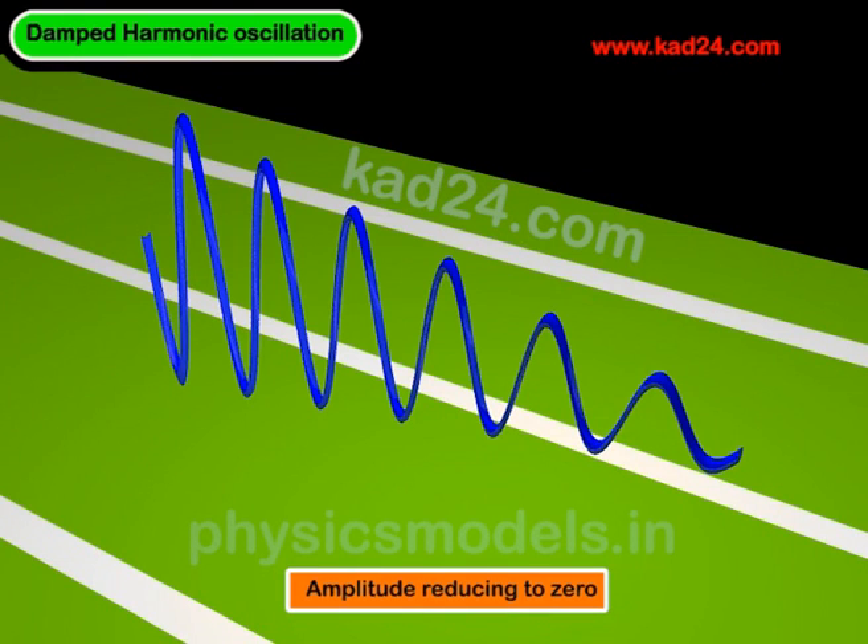This is a short video about damped harmonic oscillation. Here's a wave in the image where the left-hand side shows a very high amplitude, and by the time it reaches the right of the image the amplitude has been killed off to almost zero. That's the whole purpose of damped oscillation. It's useful for automotive suspensions where the car may have a high amplitude when going over a speed breaker or a pothole, and we want to reduce it to zero.